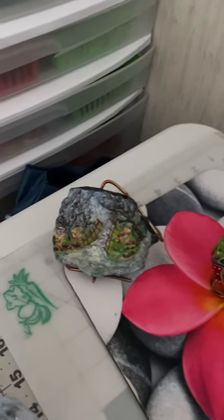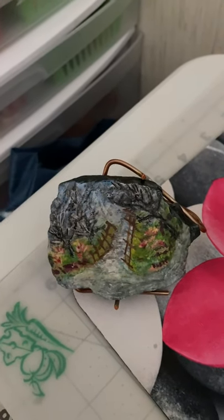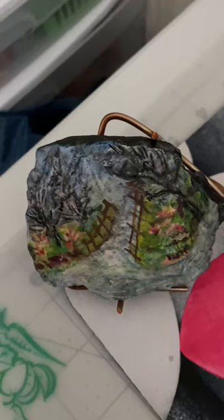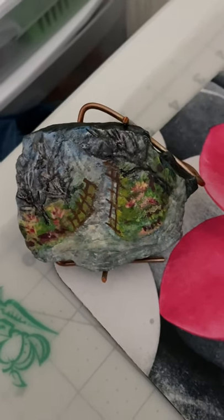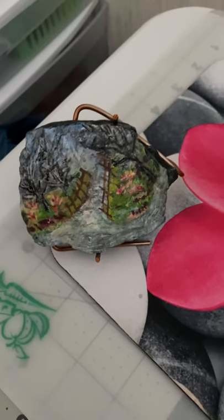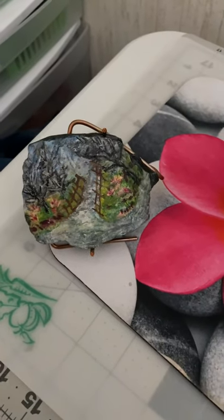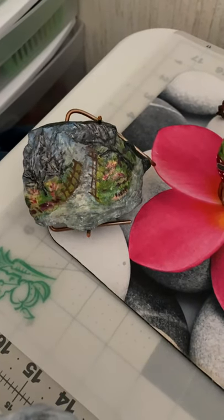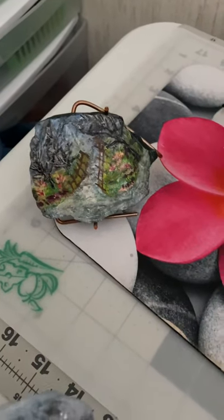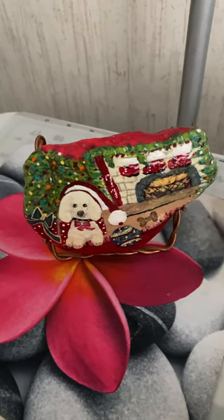This is the first rock I made. It's supposed to be trees on each side of a stream with flowers. There are all kinds of supplies you can use — paint, markers, certain sprays — but I used the wrong spray and it all blurred. The good thing about painting rocks is they're forgiving; you just paint over them. But that was my first one and I didn't want to redo it, so I left it.